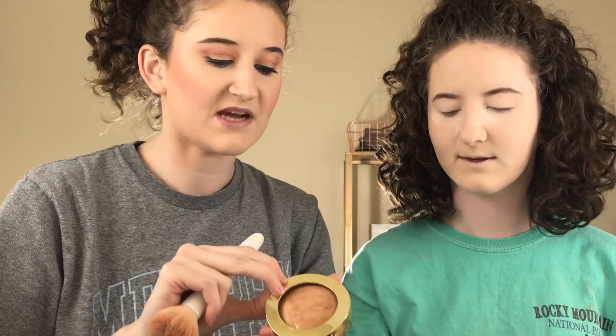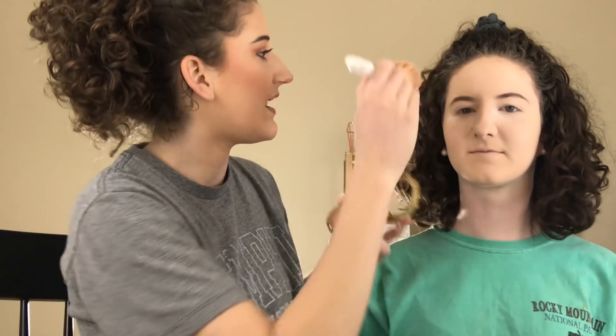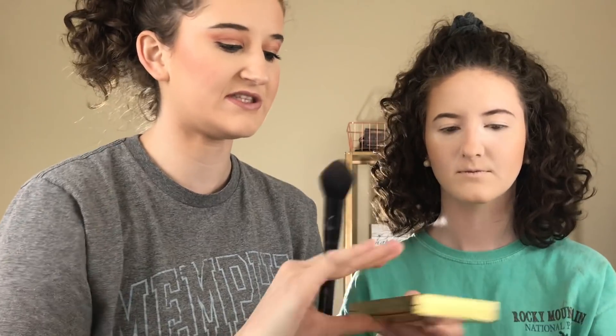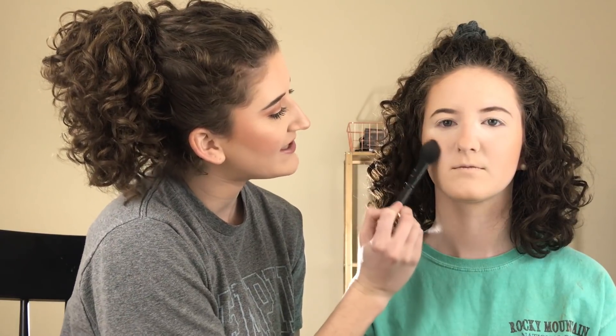We're going to go in with the Milani Baked Bronzer in Dulce. This is my favorite — I just swirl this around and we're going to start bringing some life back to her skin, just a little bit at a time. I don't look like a corpse anymore. So we're going to go ahead and move on to blush. For blush, we're going to take the Tarte Blush Bliss Palette and I kind of just mix together these first three shades a little bit. Tap off the excess and focus the pigment higher, but I bring it down to about mid-center of the cheek.